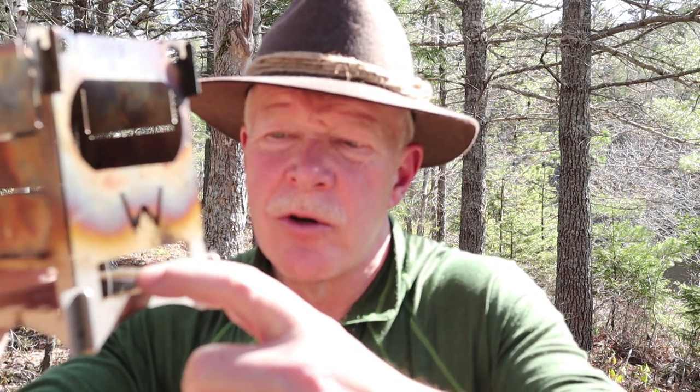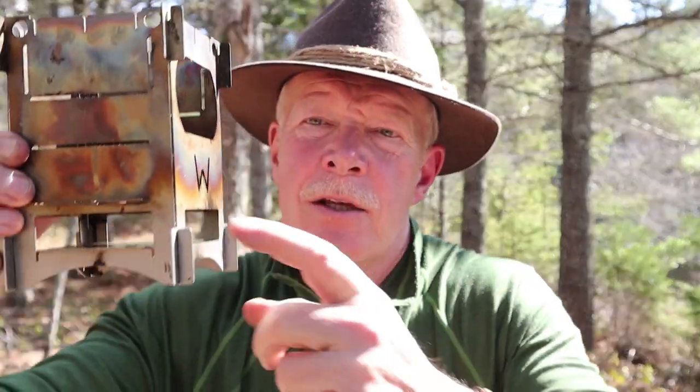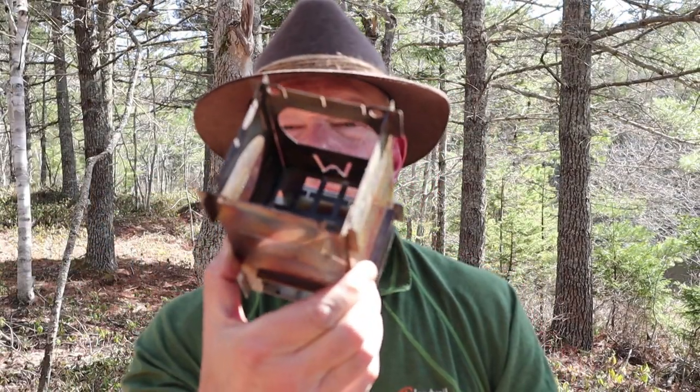All I really have to do with this is fill it full of charcoal, get it lit from underneath, and wait until it generates enough heat to bring my water to a boil. I'm going to take a fire starter and slide it between the ash pan and the fire grate so that it'll light the charcoal from below right through the fire grate. Let's get it down to the ground and get started.